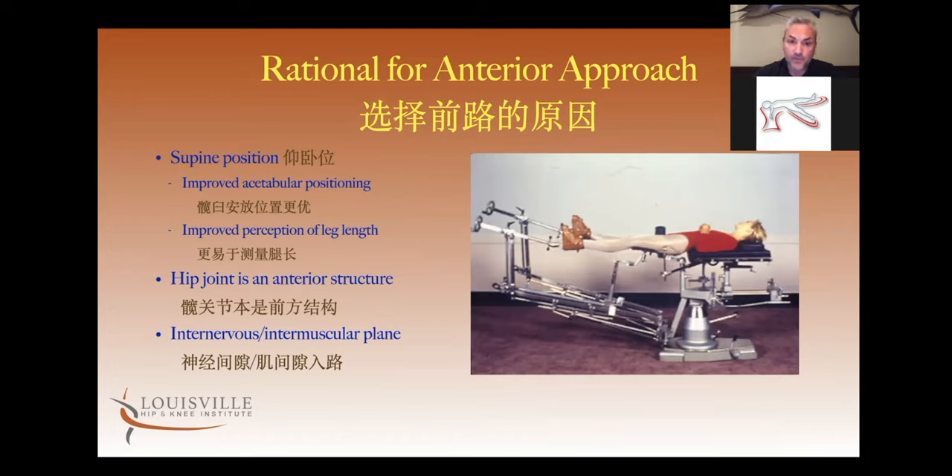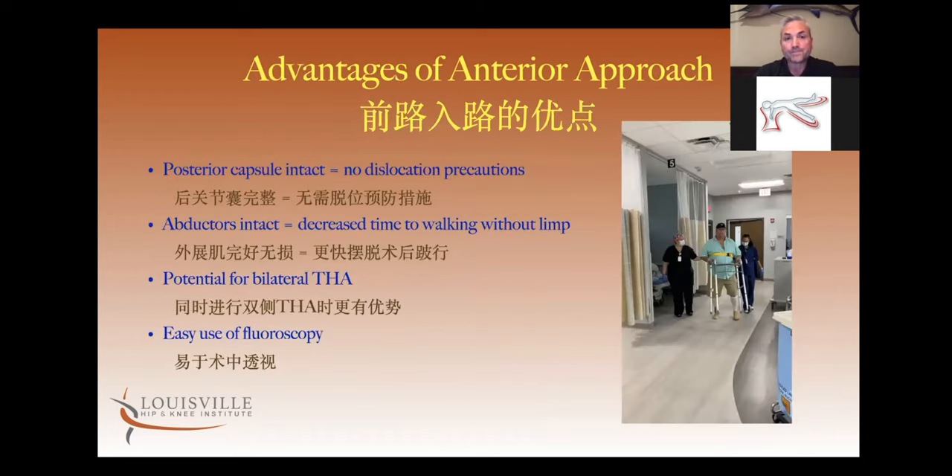So the hip is closer to the front of the body. It's an internervous, intermuscular plane. The supine position makes it easy to assess the acetabular component as well as leg length. Other advantages of this approach compared to a posterior approach: the posterior capsule is intact, which to us equals no dislocation precautions.